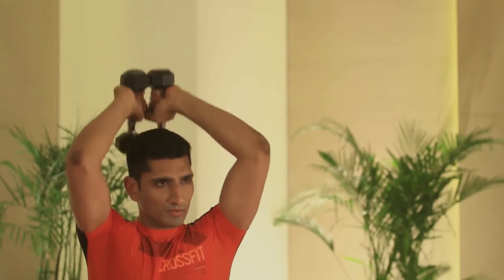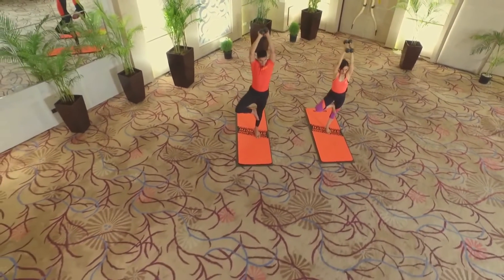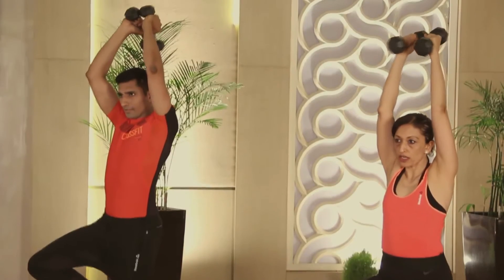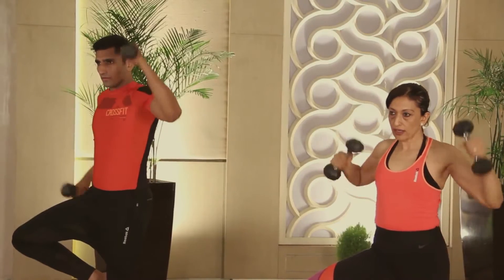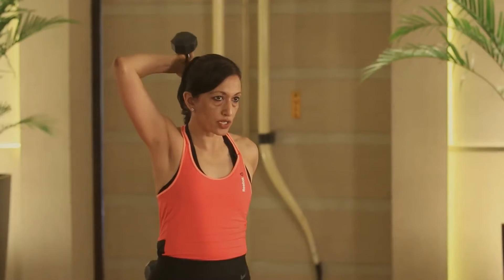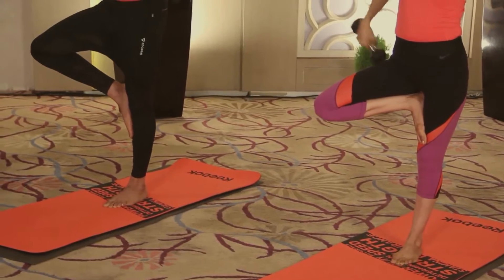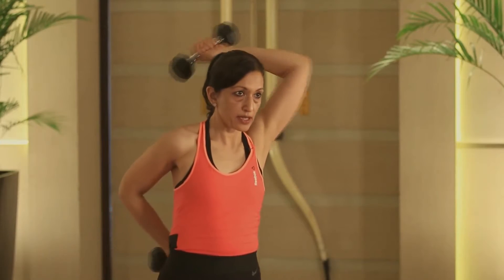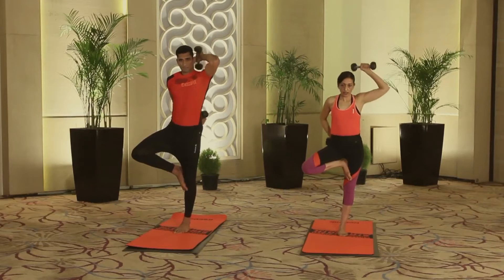Continuing the tricep extensions in tree pose on the left leg, inhaling down to touch the shoulder blades, exhaling to straighten up — six, seven, eight, nine, ten. Now remaining in position, place the left dumbbell behind the head and the right behind the back, and toggle the arms between these two movements ten times. Full arm action here, all the muscles getting utilized, lots of wrist action also happening. Then slowly get the arms and leg down and shake out the left leg.